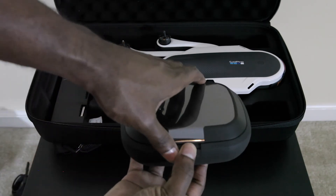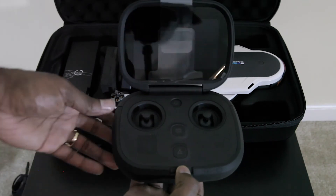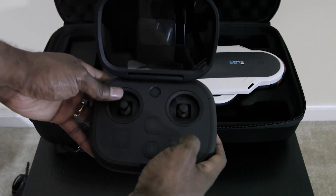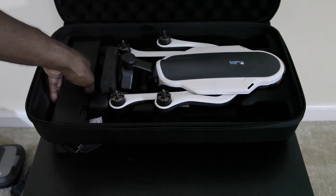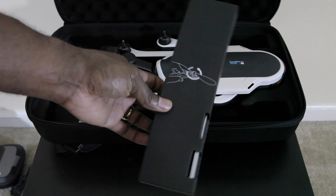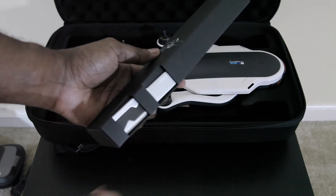Controller. The controller does have a screen. You got your buttons. Comes with six propellers, so two extra, and some hardware to help attach it.